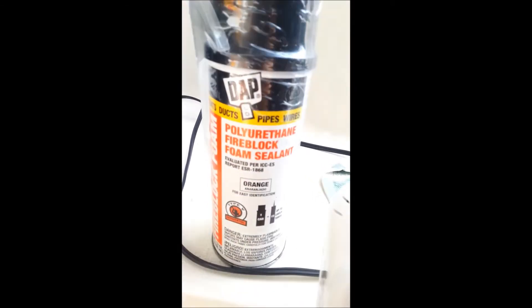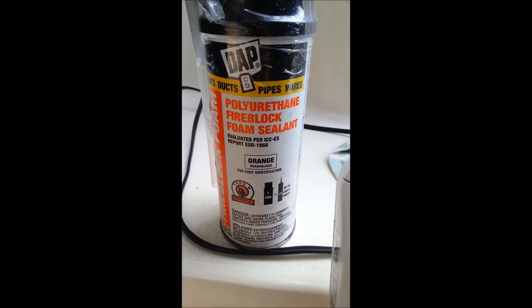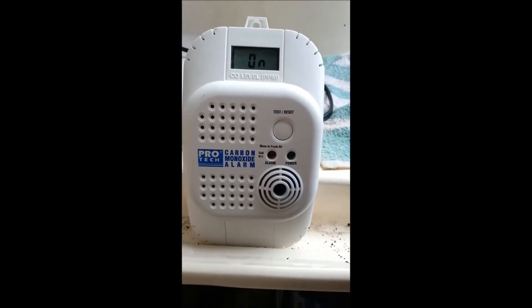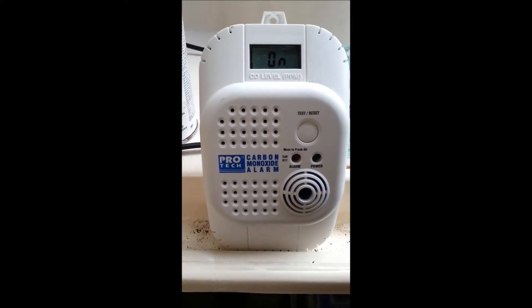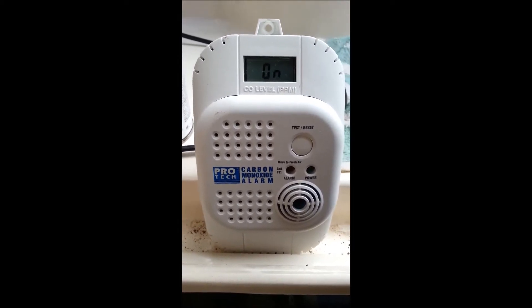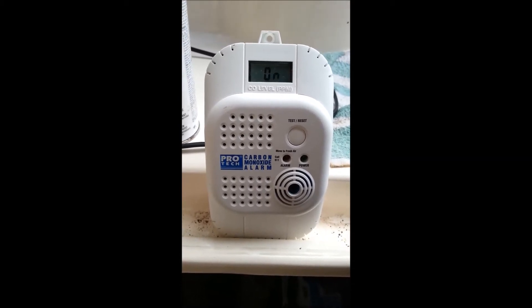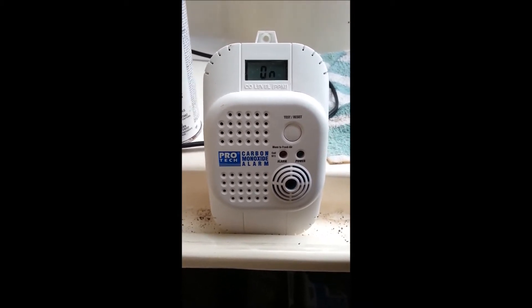So we're going to take some of this sealant and we're going to block up this firewall to make sure it's sealed as good as possible. And then we're going to replace the interior little $9 carbon monoxide detector with a $70 version with a monitor on it. We're hoping to keep the crew safe — that's what we want to do.